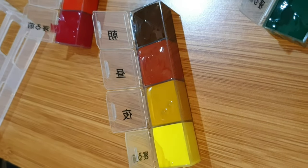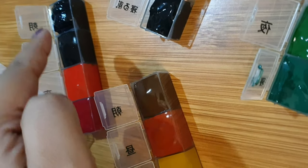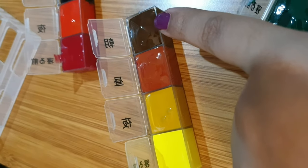This is how it looks after filling in all the colors — each compartment has a different color.